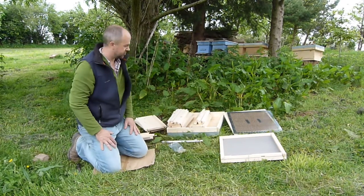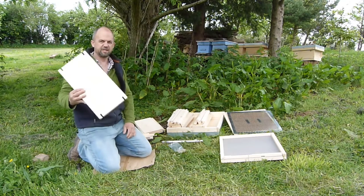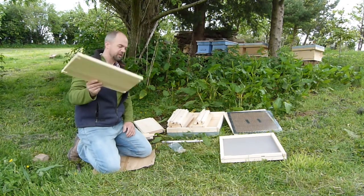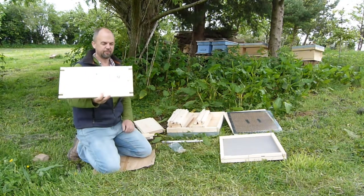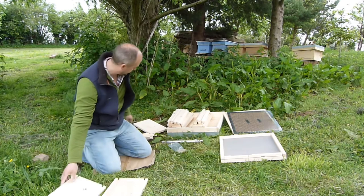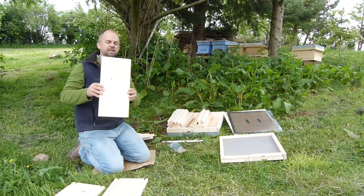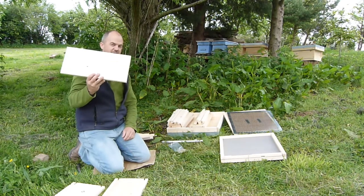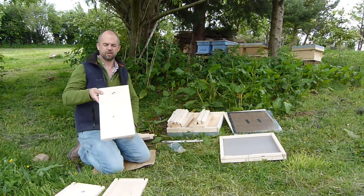The next thing we're going to want is the brood box. We want the largest pieces of timber in the box — it's got grooves in. There are two of these; if they're numbered, they have number 12 in them. You're going to want two. The next size timber — these are the second largest, numbered 11. You're going to want two of those.